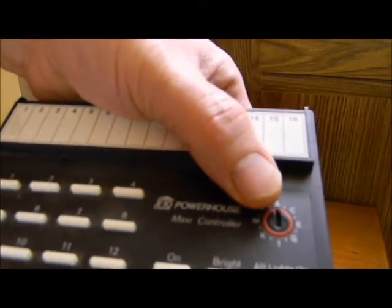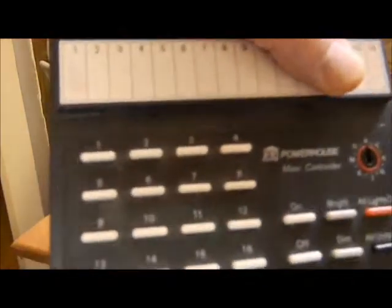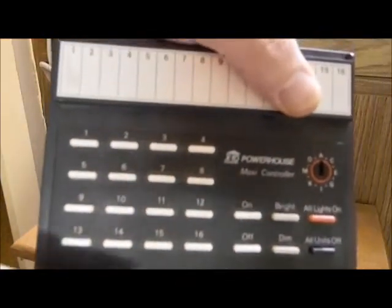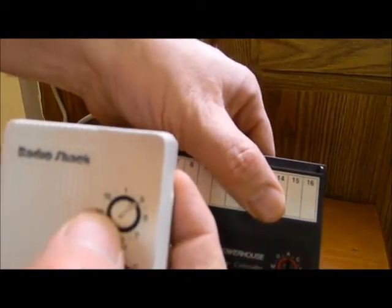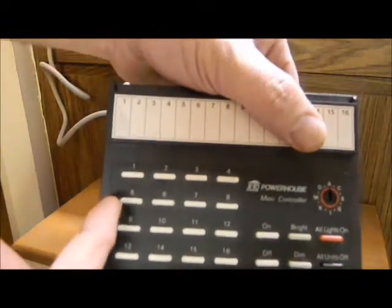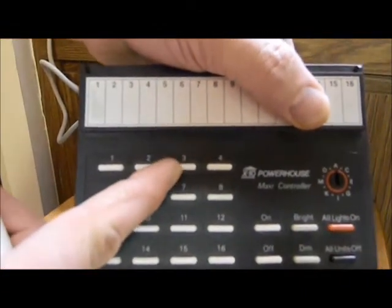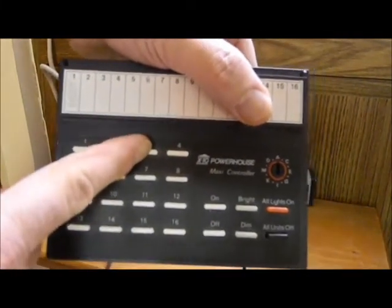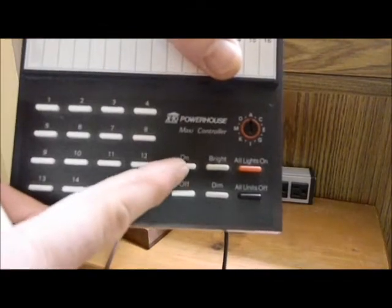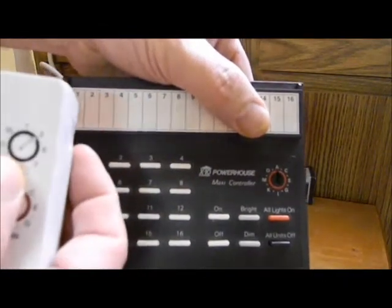You can pick 16 settings on this controller. This is number three where it's set to, and this will go to button number three on the controller. I'll push three and then push on to turn the light on that's connected to this one here.